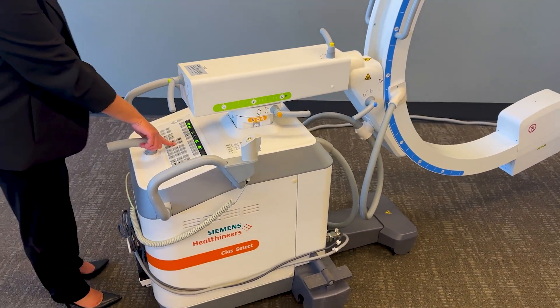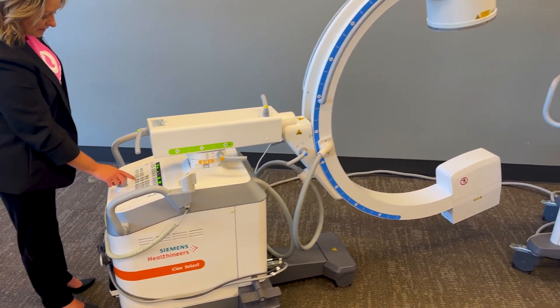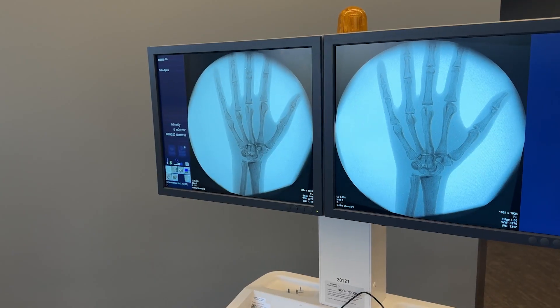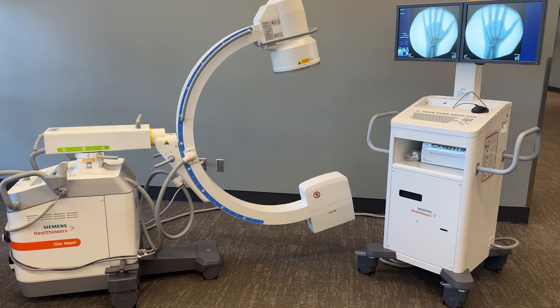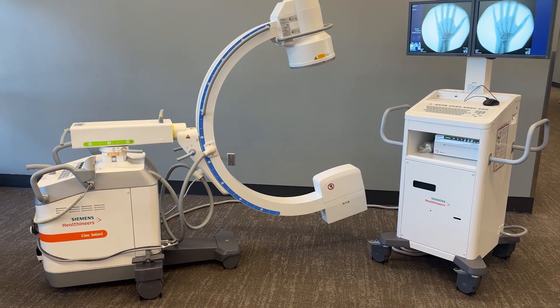You are able to manipulate your image at the touch of a button, changing your brightness and contrast. Very simple, nice machine.